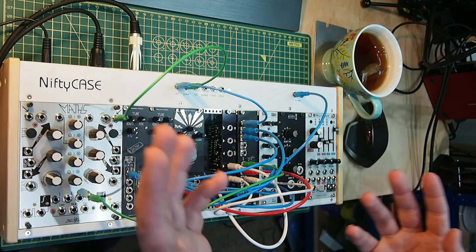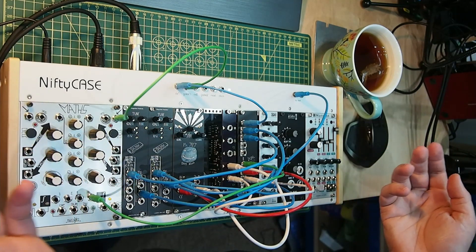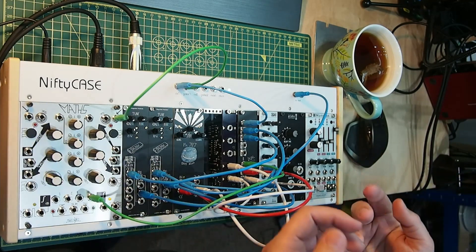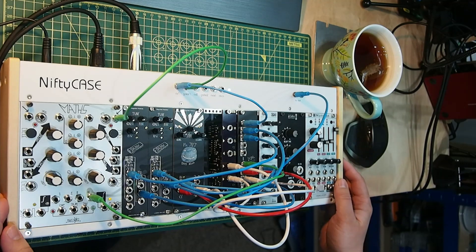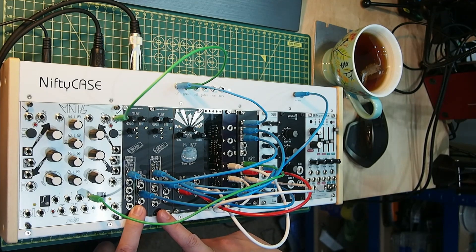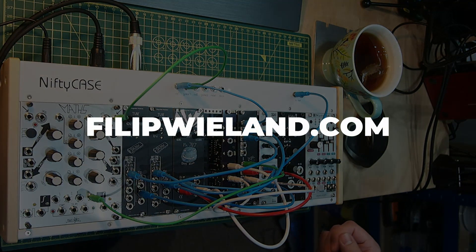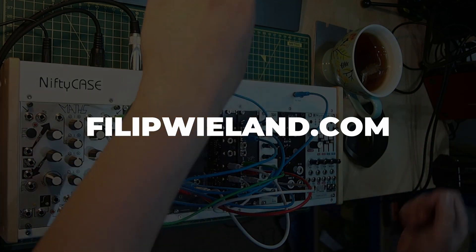If you are in any way interested in this, drop me a line — I don't know if I should start selling these or what. Maybe next production run; I have to order at least five, so I might give away a couple. This has been a quick demo of the Misguided Modules VCO powered by the Sound Semiconductor SSI-2131. Thank you very much for listening, watching, consuming the content. Cheers.